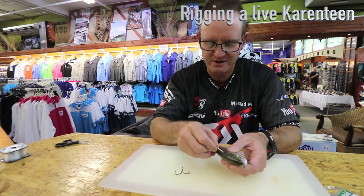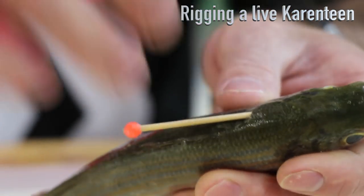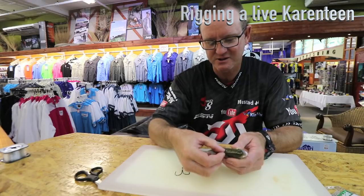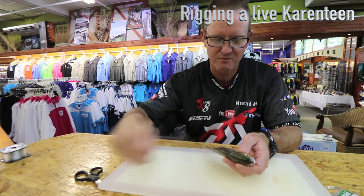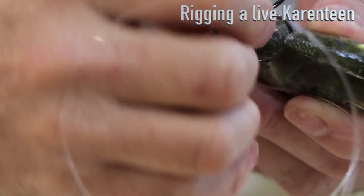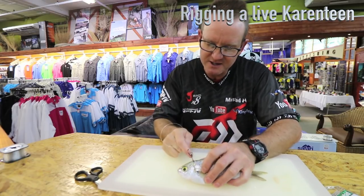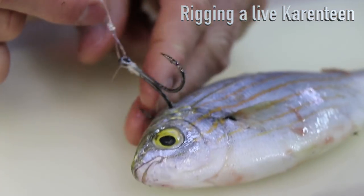We then take our toothpick, slide it in and under the skin — preferably a very thin toothpick. You can see where it is, sitting over there. We take our scissors, cut that off, slide the toothpick again underneath, then take our hook and where the toothpick is we go underneath, up and around — not too deep. What happens is if you pull against it, it's actually pulling against the toothpick, so the toothpick is stopping that hook from coming out.